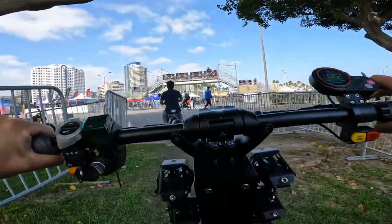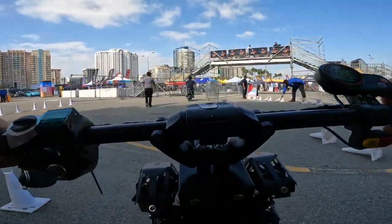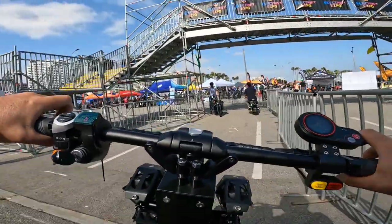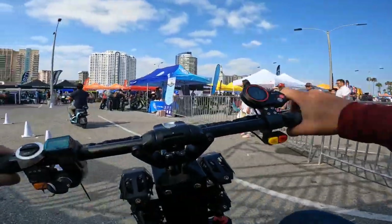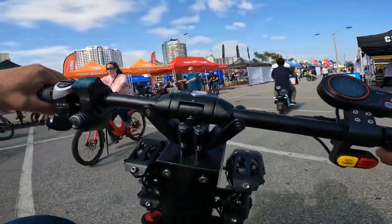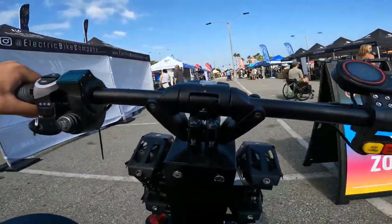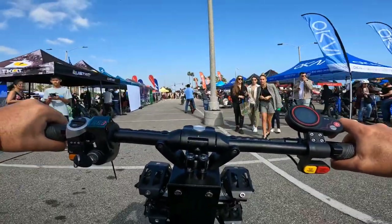Nice landing and good suspension that actually works. I'm not sure what the price is but you can check out the Fat Motors brand. It's a very powerful, nice machine. I want to try one of their bikes too and might do a dedicated video later.